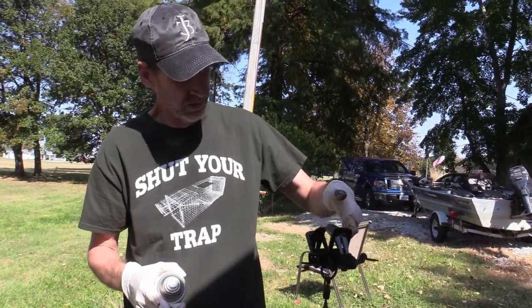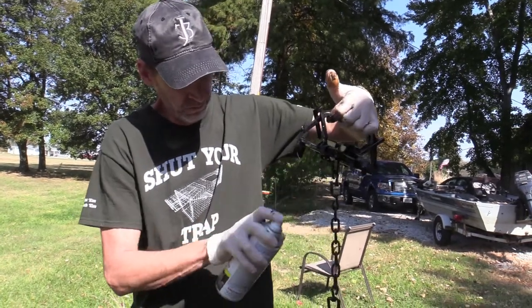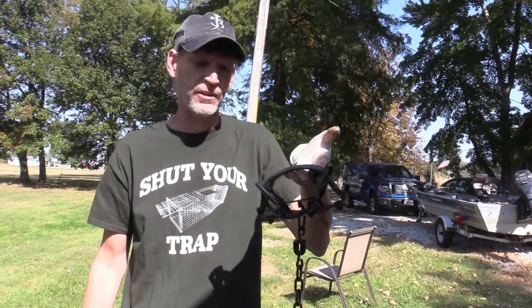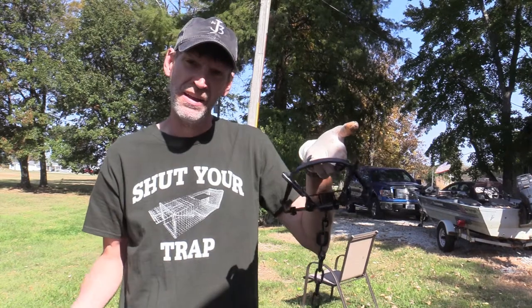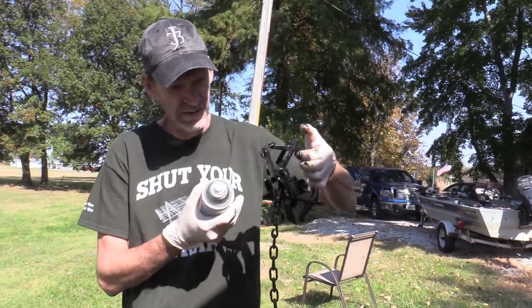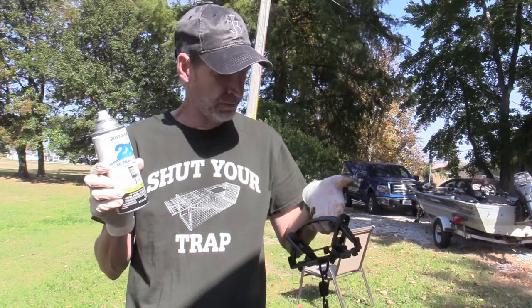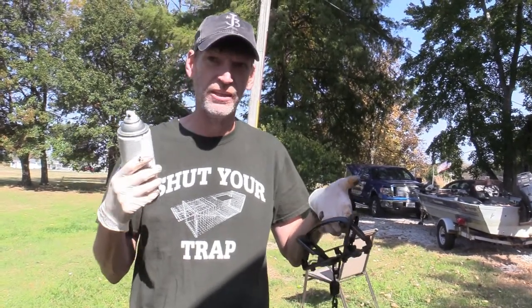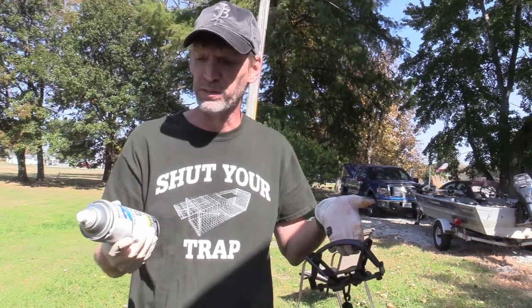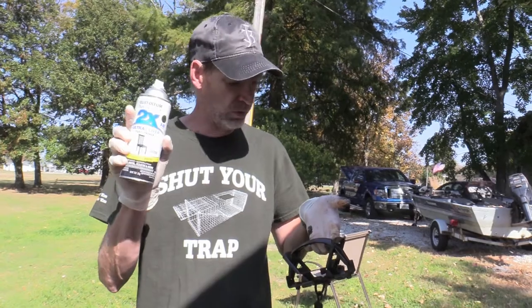So there it is folks. We'll hang this trap up to dry for a couple weeks, then we'll wax it and be ready to catch coyotes. That's how easy it is to spray paint your traps. You can still do it the old-fashioned way using logwood dye, walnuts, what have you, but more and more trappers are just using Rust-Oleum paint.